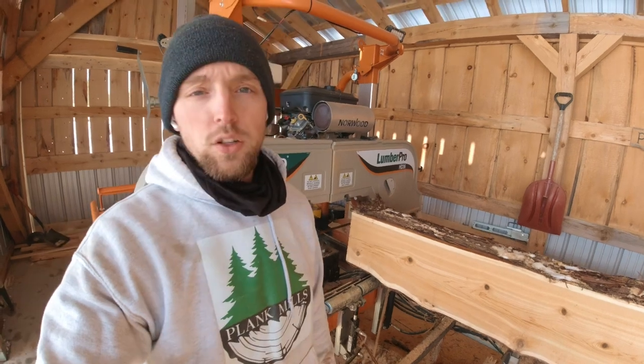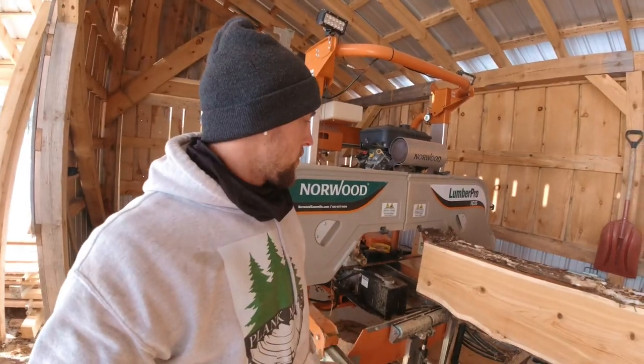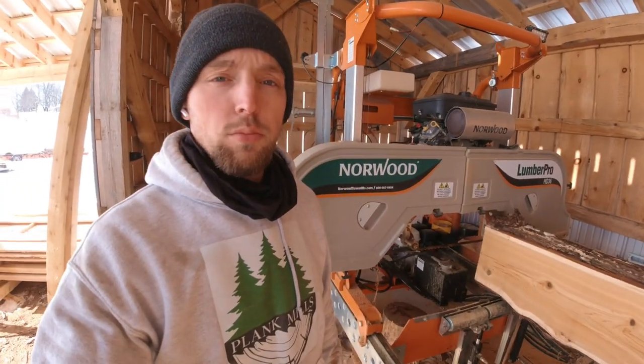I've made a bunch of cuts on this log and I can already tell a difference in how clean the blade and the rollers are staying. I've got to change this blade out — it's really dull — but first I want to show you guys what this blade looks like and the difference compared to what I've been using this past winter, which is water, windshield washer fluid, and a little bit of Dawn dish soap.